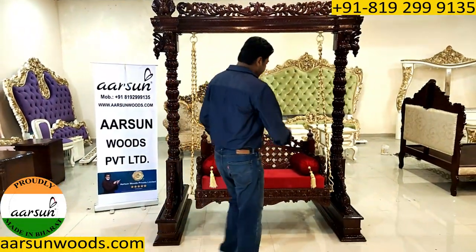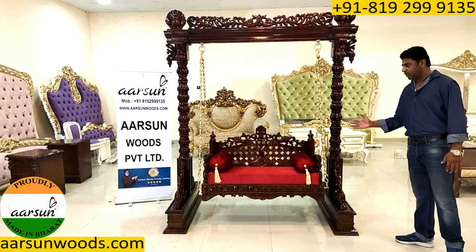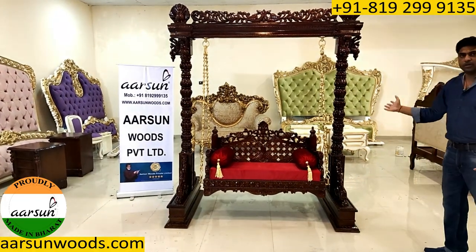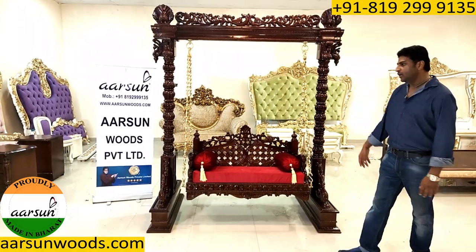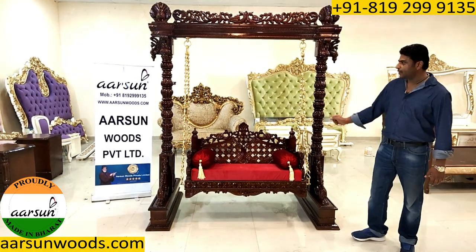This can also be made as a bigger unit. If you want a two seater or a three seater, we can increase the size of the seat and accordingly the top part and size of the unit would change. The color of the unit can be changed, the fabric color can be changed as per requirement, and we have better chain options like animal chains as well.